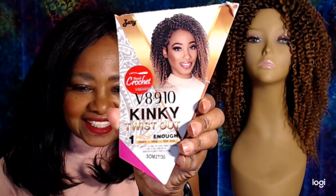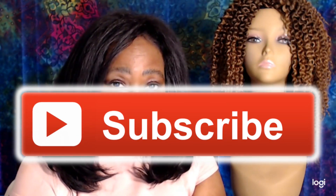YouTube, that will do it for Marcita B's look at Zuri's V8910 Kinky Twist Out — one pack enough. I'm going to have to say 'all right' on this style. It is definitely more economical than going and buying some of the old school twists and doing a twist out like we used to, and easier and faster than trying to do a twist out on your own natural hair. Let me know what you think about Zuri's V8910 Kinky Twist Out — have you tried it? Post any questions or comments down below and Marcita B will get back to you ASAP. Thank you so much for watching, subscribe to my channel if you haven't already, and remember — be safe, take care, and we'll see you in the next one. Bye for now!